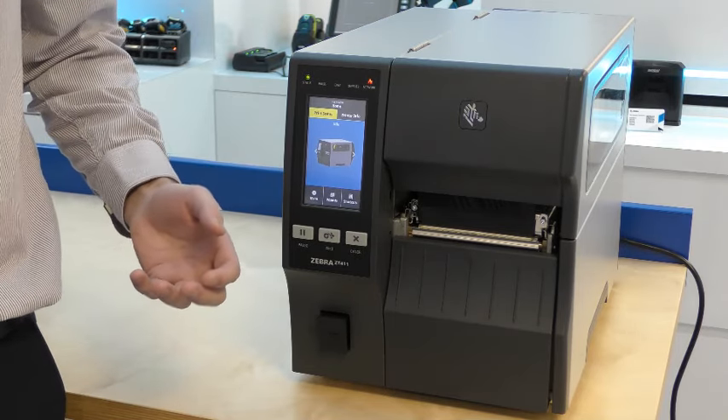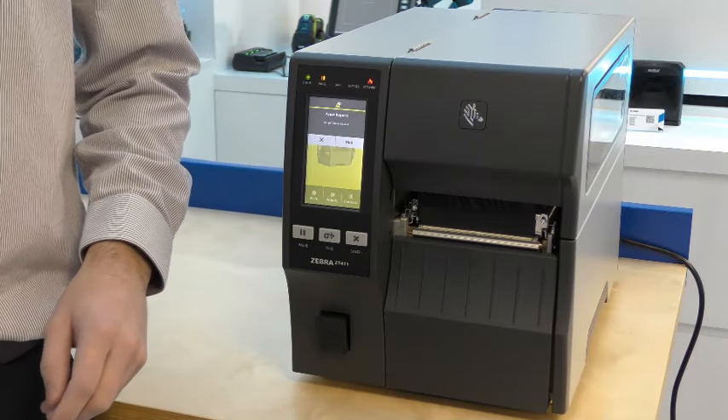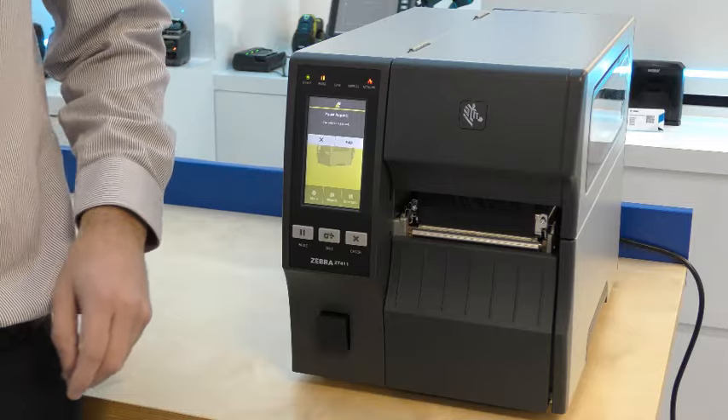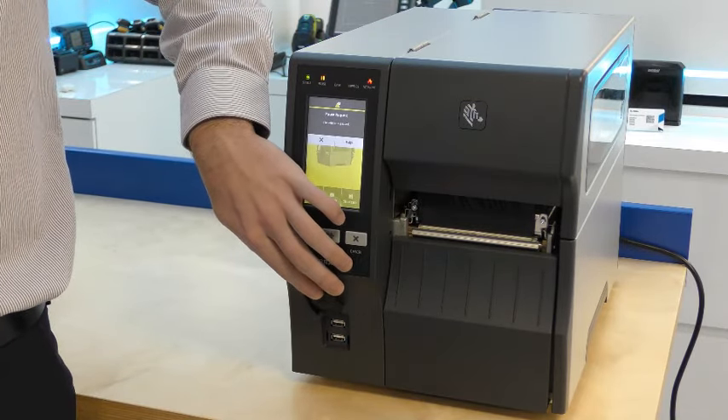For example, if I press the pause button, the screen goes yellow. Also standard is the dual USB ports, which can be used to attach keyboards and memory sticks for example.